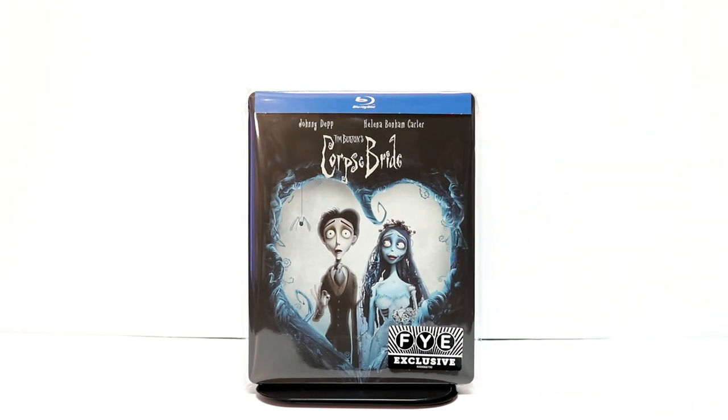Check out the FYE website if you're interested in purchasing this. Like I said before, I've never actually seen this one before, so I am looking forward to checking this out. Please leave me a comment below and let me know what you think about Corpse Bride, if you've ever seen it.